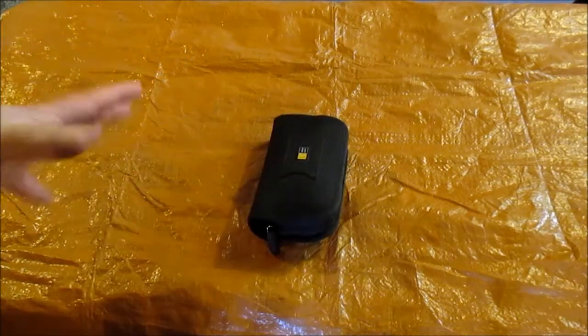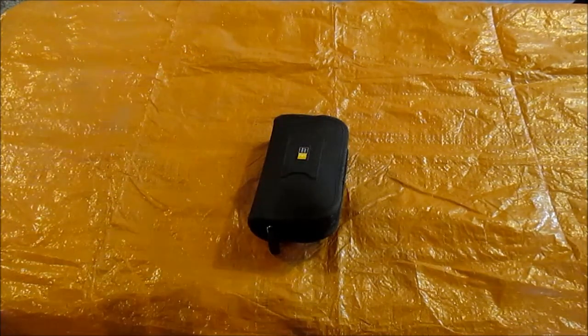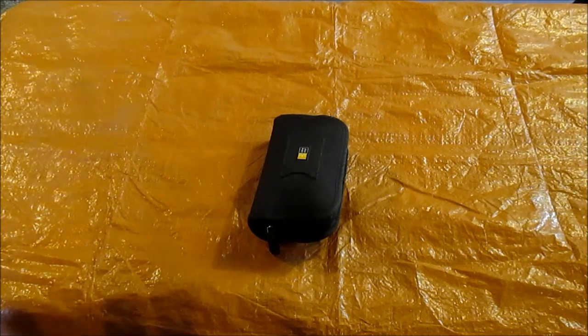I'm going to put a disclaimer though, just to say you guys need to do your own research with what works for you, what you decide you need to take along, whatever your capabilities might be. This is the first aid kit that will suit Tyler and I, whether we're fishing or camping or just hiking or whatever.